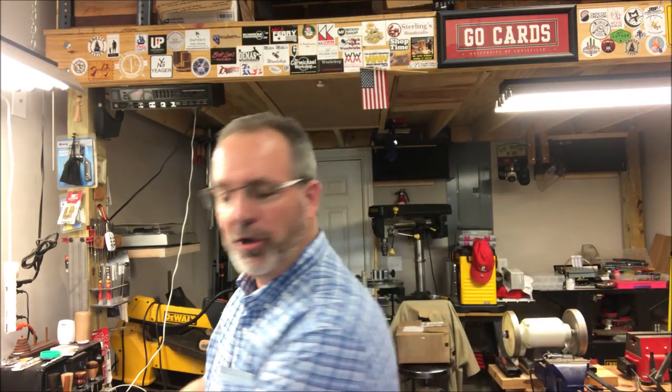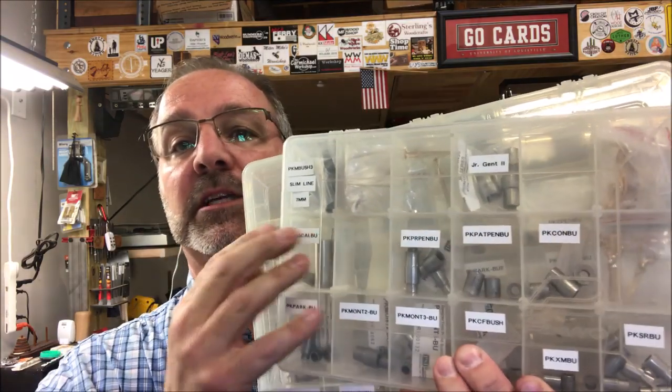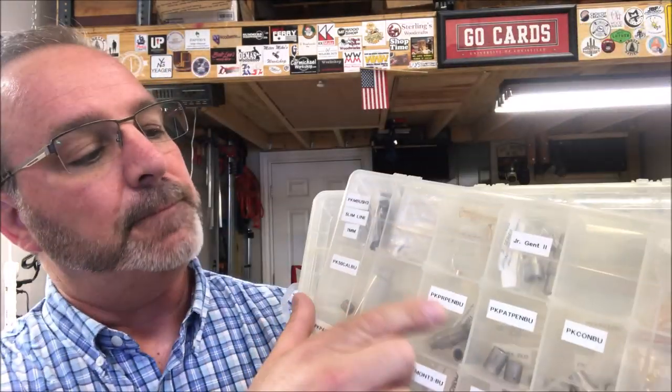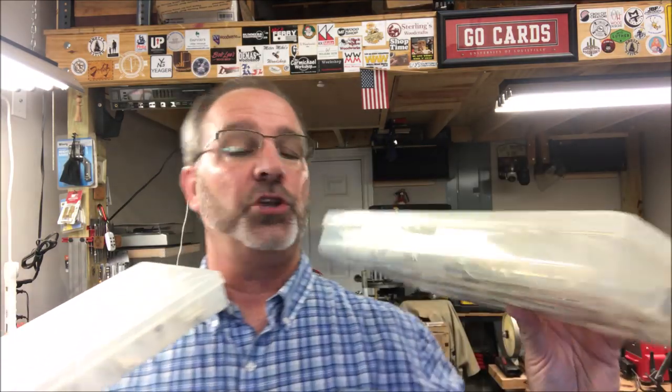I went online because I didn't have bushings for it and I looked up the bushings. I knew that it was a 3/8 inch tube and the bushings are 0.495 millimeters. So I went to my bushing storage — I buy these little compartment containers and I put the bushing numbers on the container so I know which bushings are in which compartment. I used my calipers and found a set of bushings that came out to 0.496 millimeters — they were for the Majestic Squire.